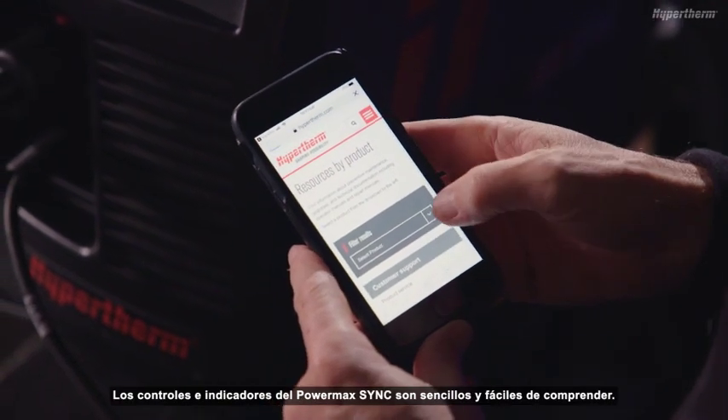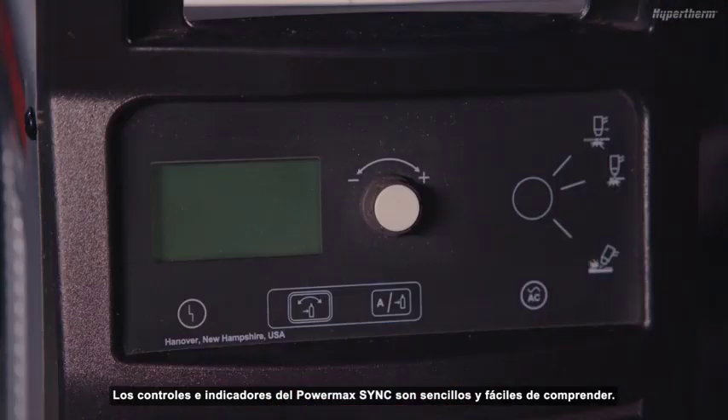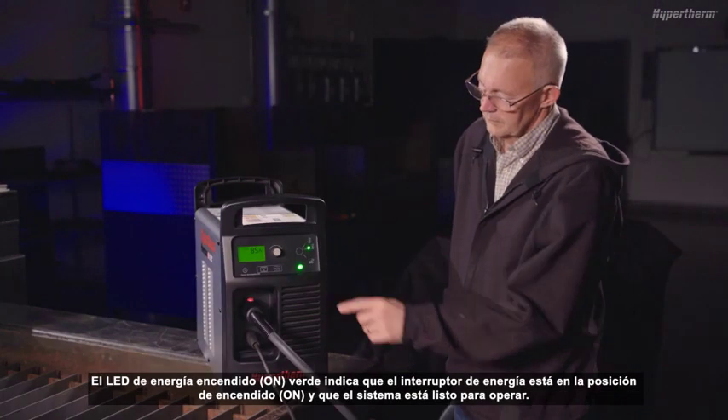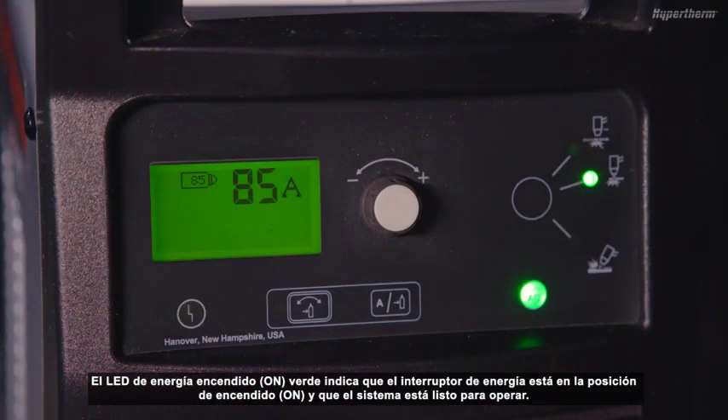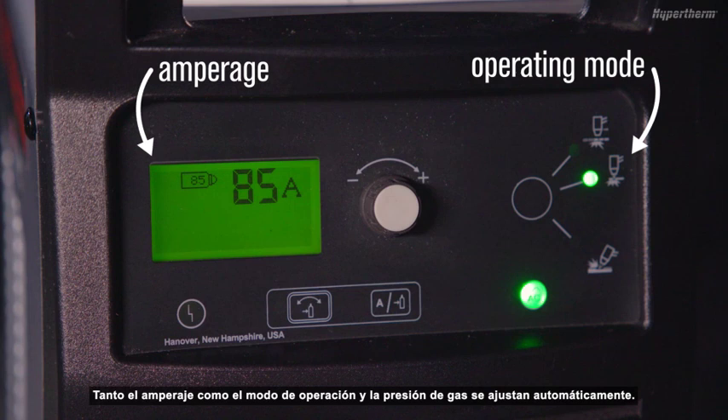The PowerMax Sync controls and indicators are simple and easy to understand. The green Power On LED indicates that the power switch is set to on, and the system is ready to operate. Amperage, operating mode, and gas pressure are all set automatically.